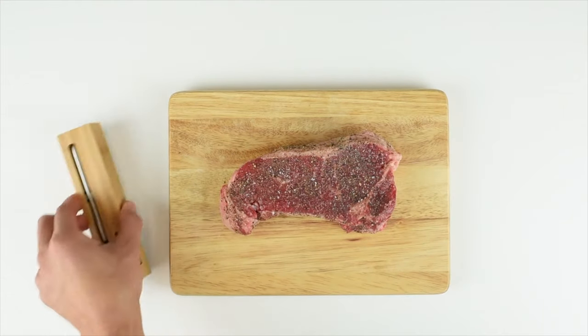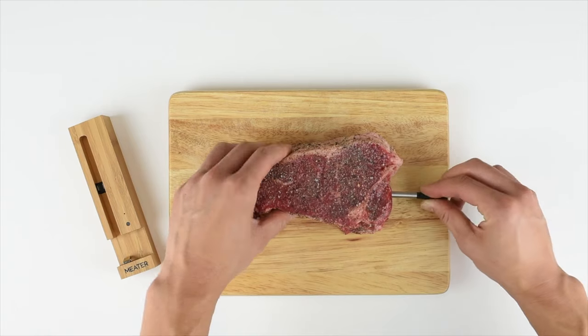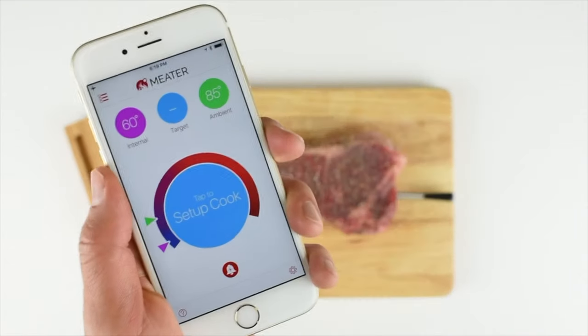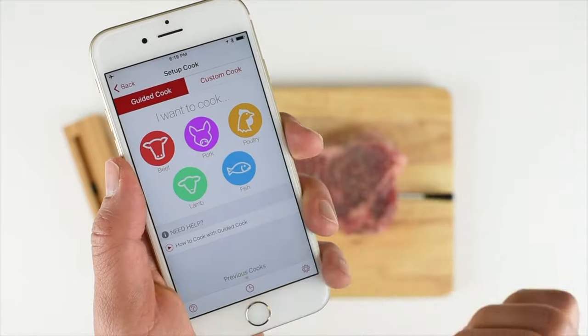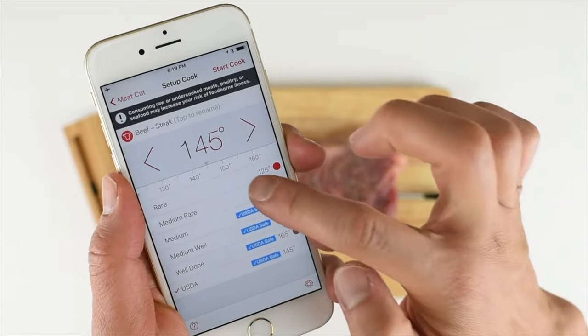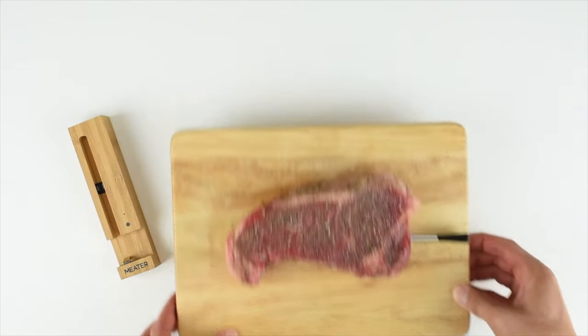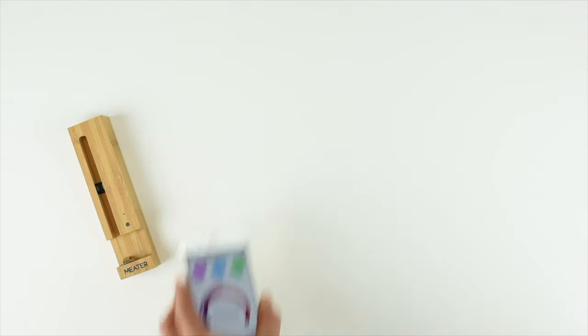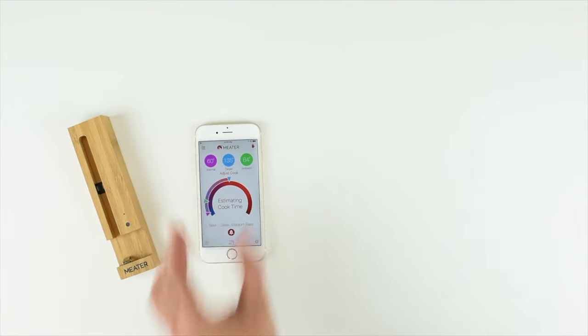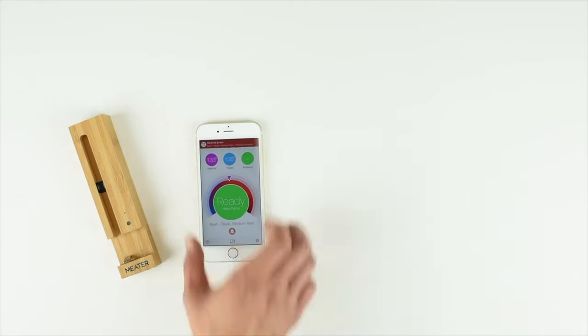When you are ready, you can insert the Meter probe into your meal. You can set up your cook by choosing it from a normal digital meat catalog. You can set the stage of doneness and start cooking as usual. The Meter App will report the internal meat temperature as well as the ambient temperature, estimate the cooking time, and it can even consider the resting period after the meal is ready to achieve the best results.